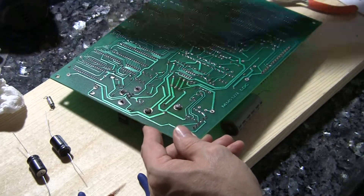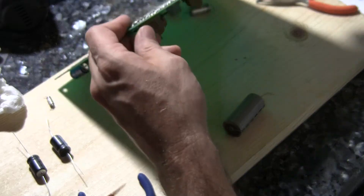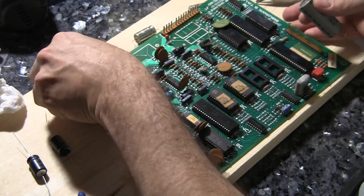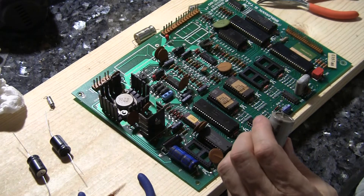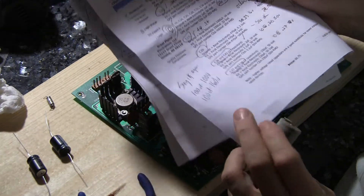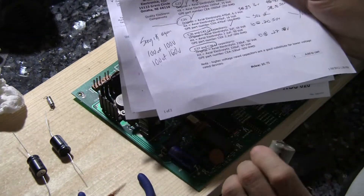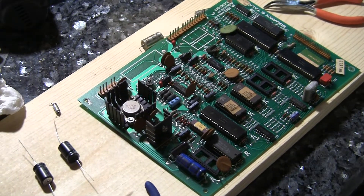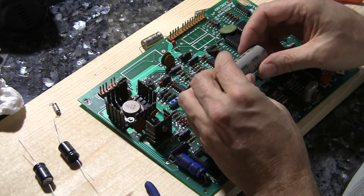That's what I like to see when the capacitor just falls out. I've got a little cheat sheet here which shows me what the values are at which position, so that I'm just double and triple checking everything. So let's see.